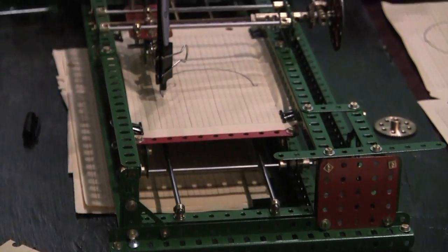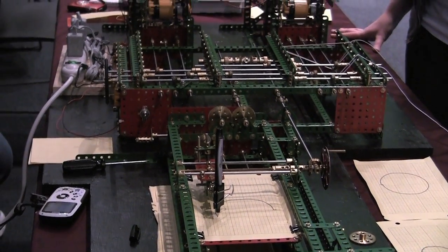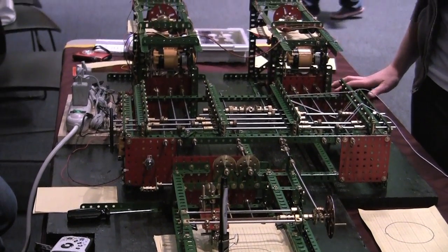The first computer works. Are you guys from Simpson? Yes, yes we are. We're all students. All students, huh? Yep. Mathematicians?